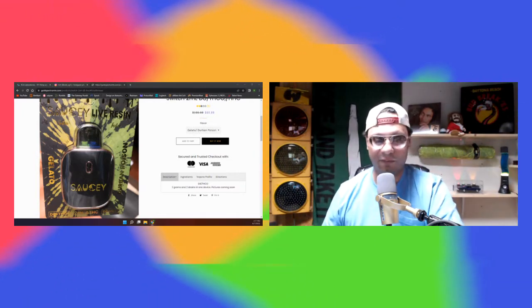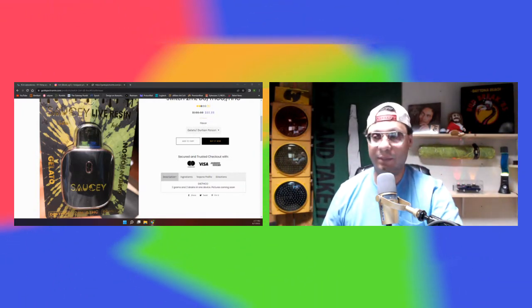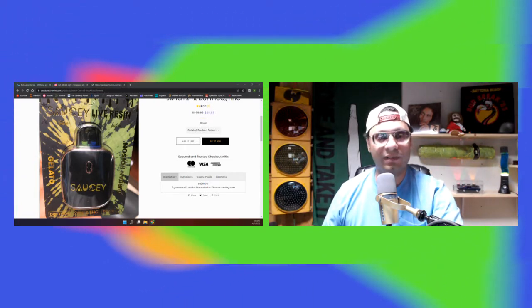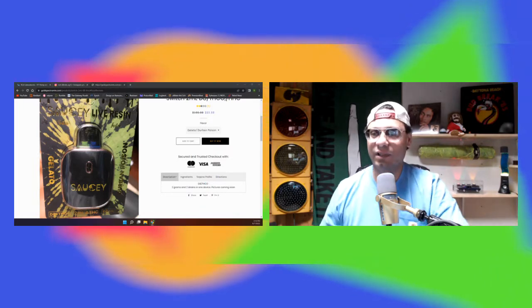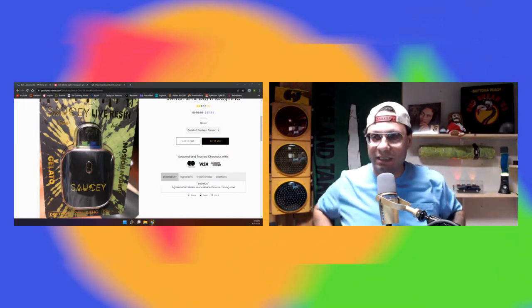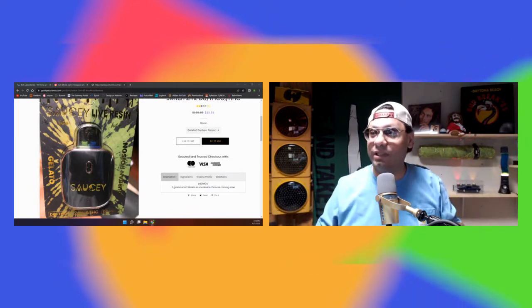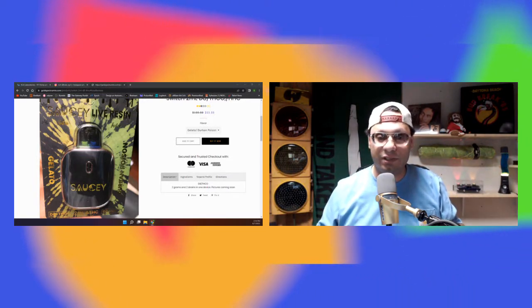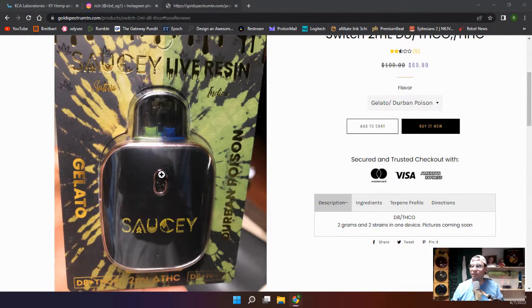I'm getting ready to review this. I've been looking for these — I saw this in Gold Spectrum CBD's catalog a few months ago and was hoping I'd find them. I finally found one. It's called a Switch. It's two sides — you have an Indica and a Sativa, and you can switch between both sides, or you can do both sides at one time. I think that's pretty cool.